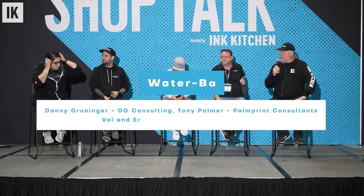Good afternoon. Welcome to Shop Talks, a production of the Ink Kitchen. Check us out on YouTube and inkitchen.com. We've got sponsors — Impressions Magazine and the Impressions show — thanks to them for making this free. We're going to talk about water-based printing and some tips and tricks. I've got Tony Palmer here from the UK, Danny Gruninger from Colorado, and Eric and Val from Houston, Texas — all long-time water-based printers still standing.